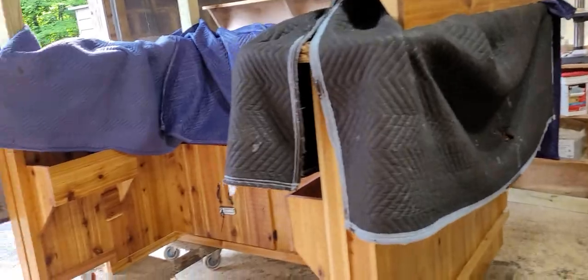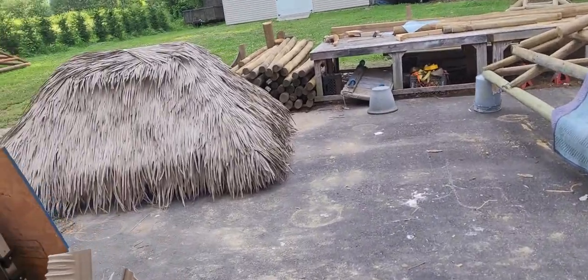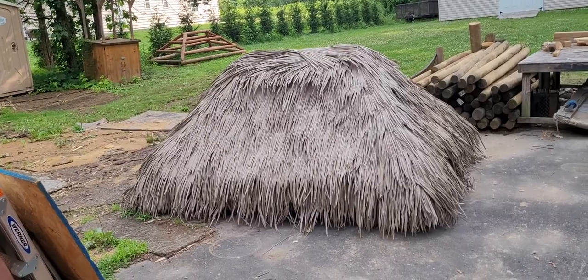However, UPS showed up and my artificial palms came. So we had to drop everything we were doing. And that's the roof — and there she is: artificial palms.